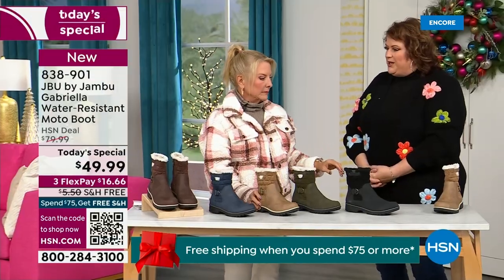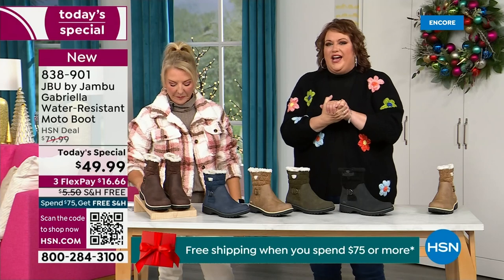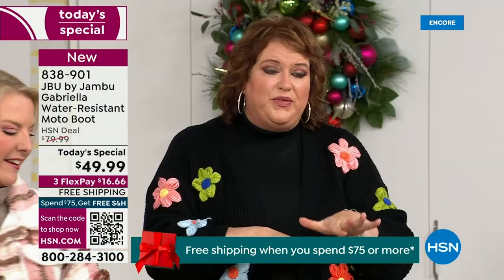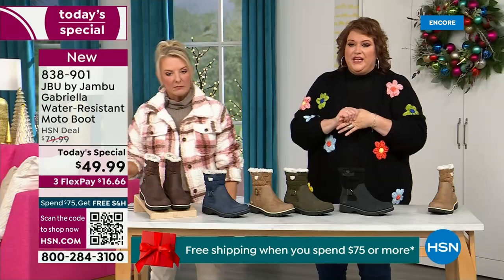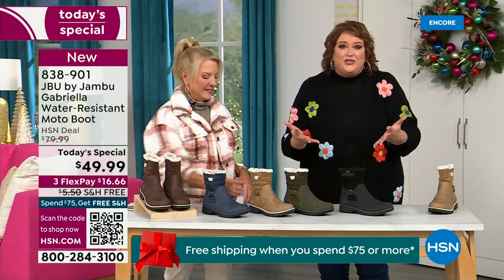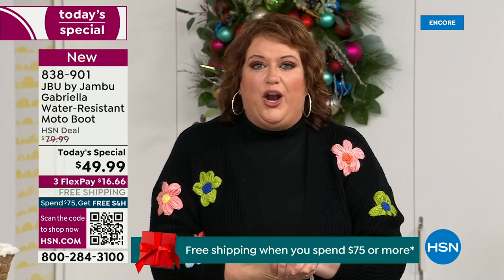Should we talk about how that value came along? This is so funny — Laura just flew down today. This boot was supposed to be $59.99 — and not with free shipping. This boot, just from a Jambu standpoint, is very expensive to make because when you have all the bells and whistles, that's what drives up the cost.